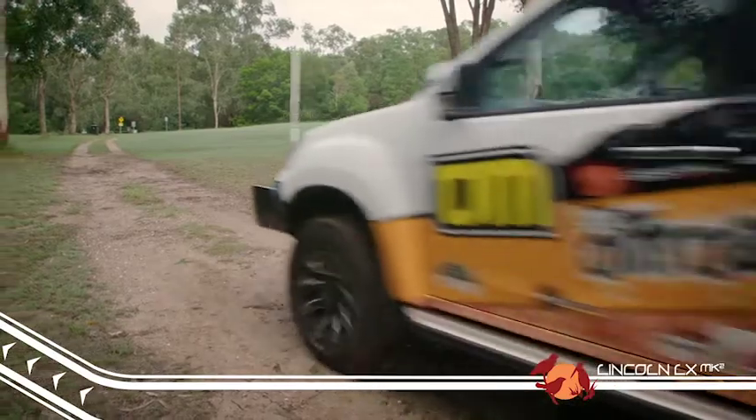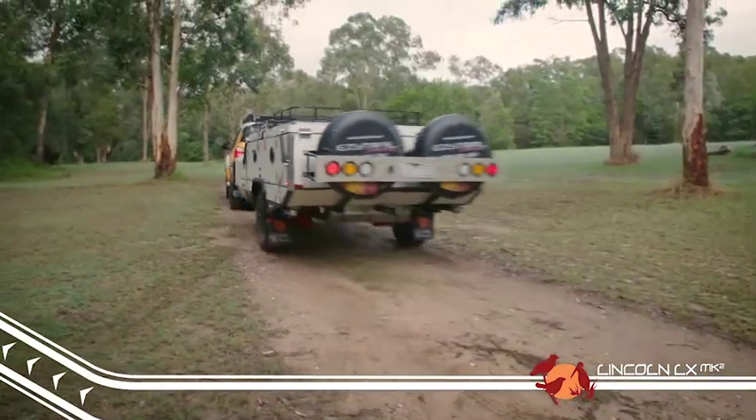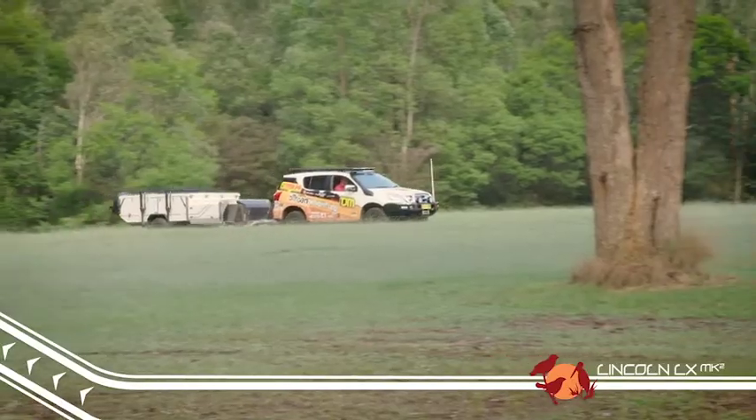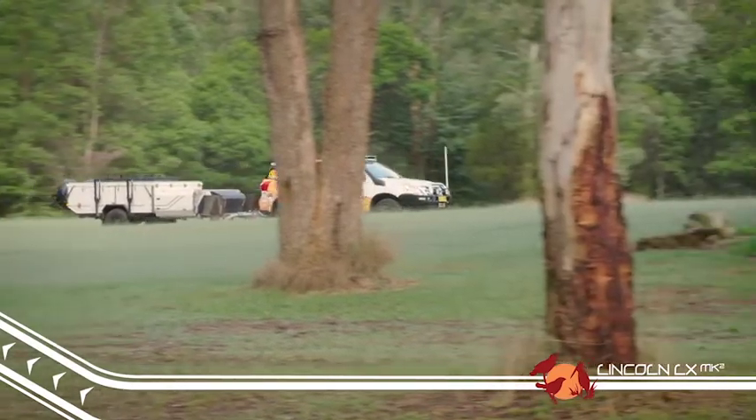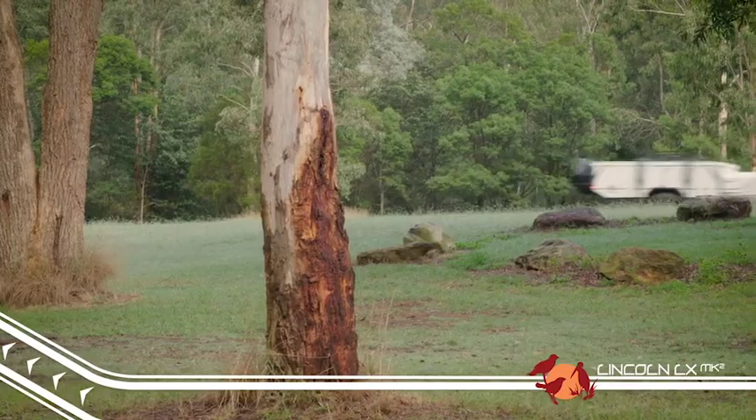The original Lincoln is a heavy trailer and this hasn't changed. However, thanks to the redesign of the rear axle and the addition of a second spare tyre, we've managed to substantially decrease the ball weight, giving this trailer an impressive ball weight of under 150 kilos.